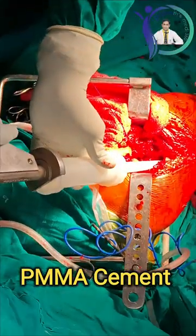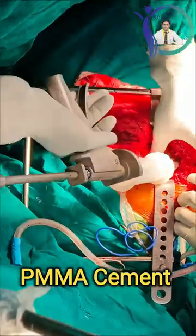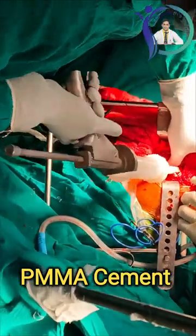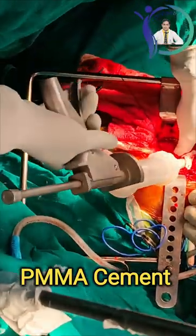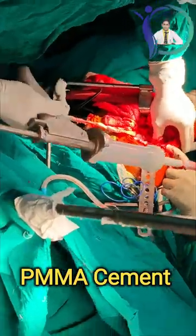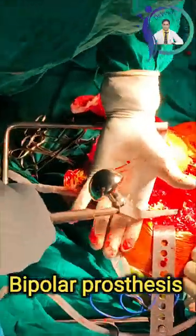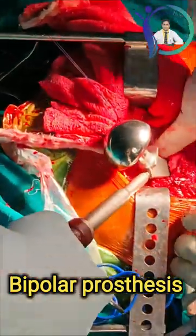Polymethyl methacrylate cement is loaded into the cement gun and injected deep into the medullary cavity. We need to keep a thumb at the entrance of the greater trochanter to prevent extravasation of the cement and keep maximum cement within the cavity. Now I am going to insert the bipolar prosthesis.